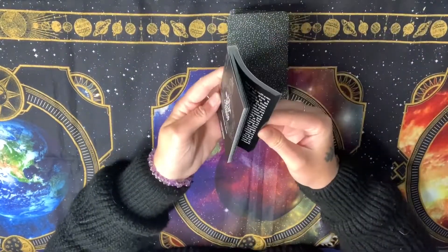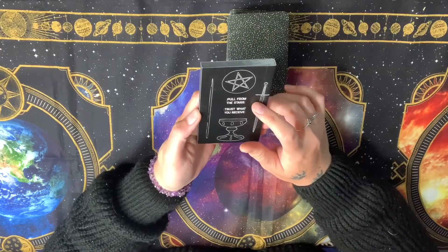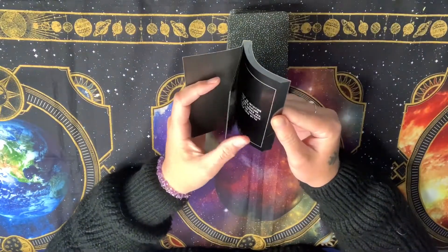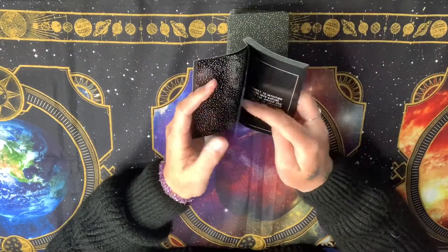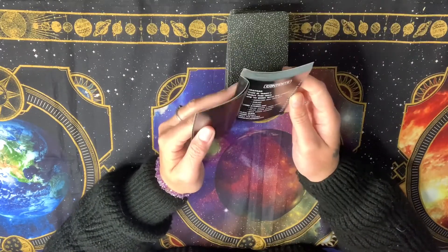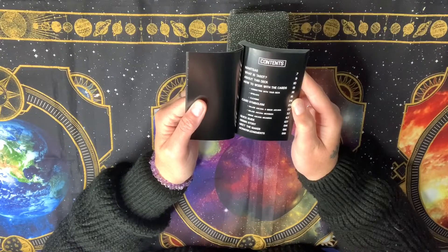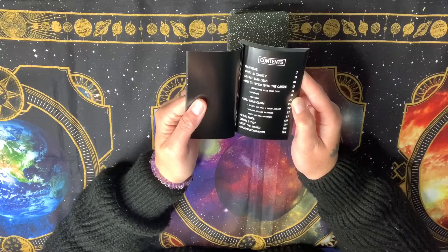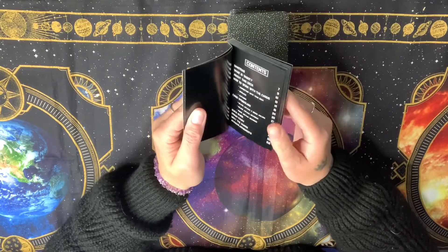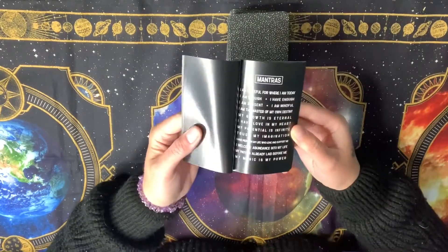Let's have a look at the guidebook. It's a standard guidebook for what you get inside a tarot deck. On the back it says 'pull from the stars, trust what you receive.' All the pages are black and white, which I like the aesthetic of. It includes mantras, what is tarot, about the deck, how to work with your cards, connect with your deck, spreads, clearing, card symbolism, a quick guide, origin story, meet the maker, and acknowledgments.